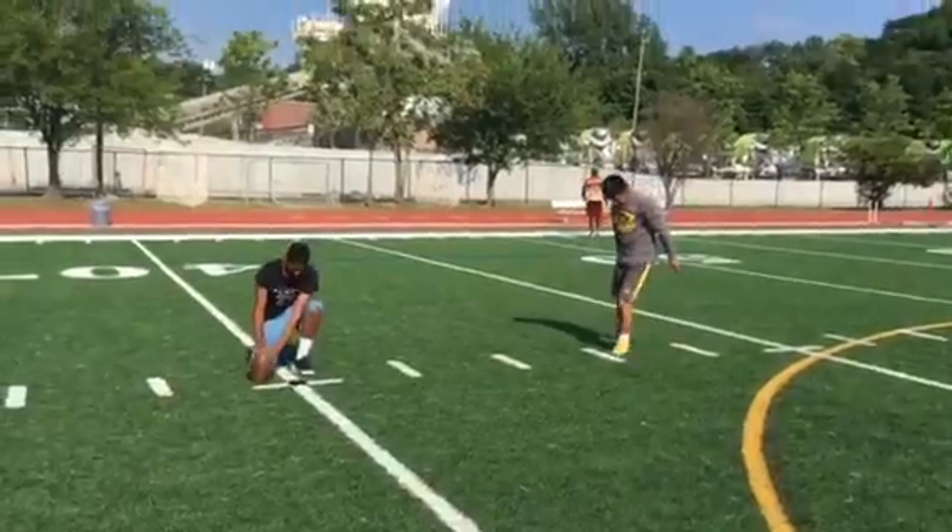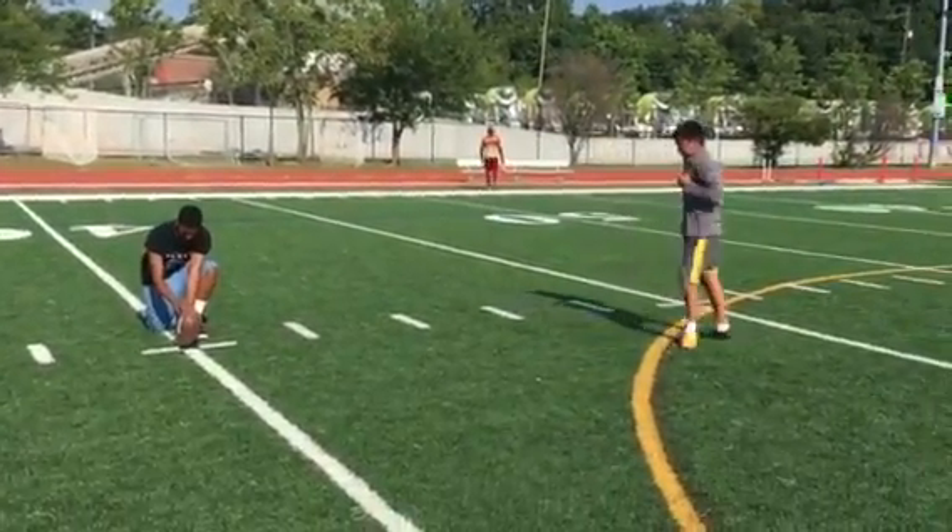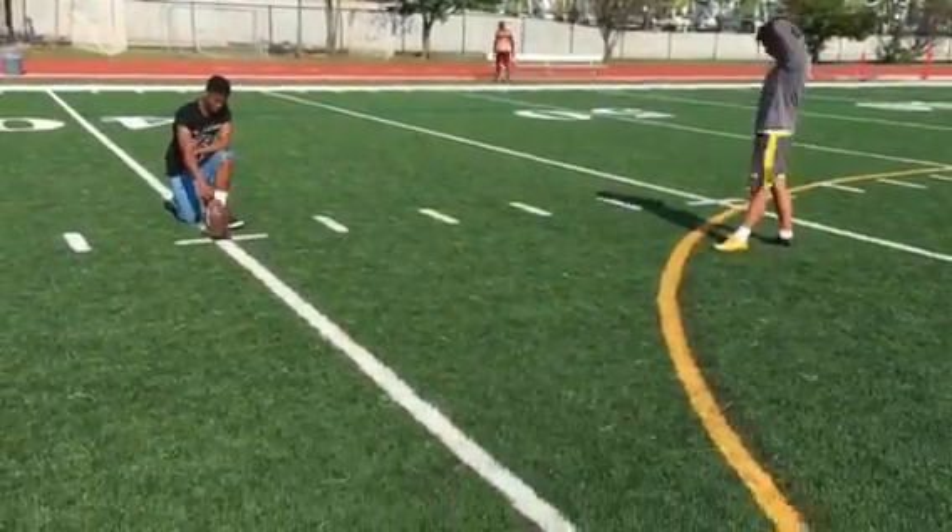Wow, that's a pretty good kick though. Straighten it up a little bit — straighten those hips up. Move the ball back.